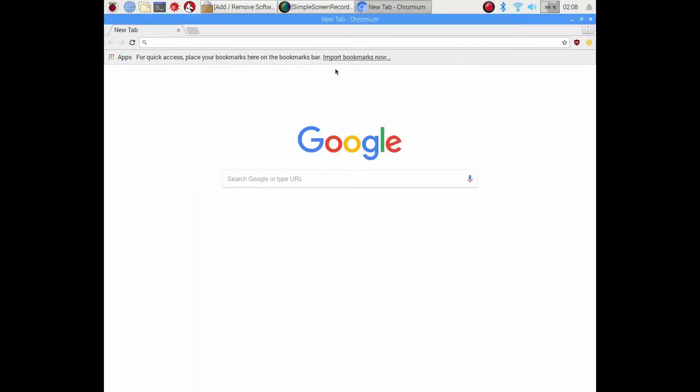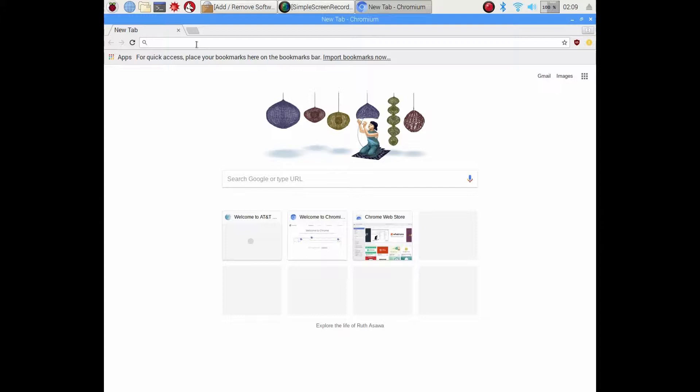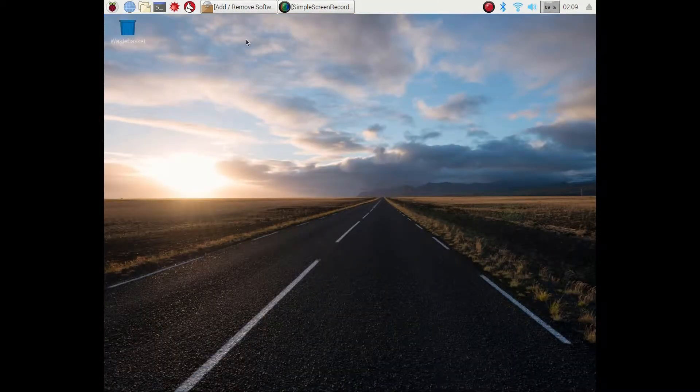You can even load up Chromium, which is one of the web browsers you can install on the Raspberry Pi, and you can surf the web just like you would with any other computer. It offers all of these options — it's a lot of fun — and you're going to see in a future video some other features you can add, along with some commands you'll want to run.